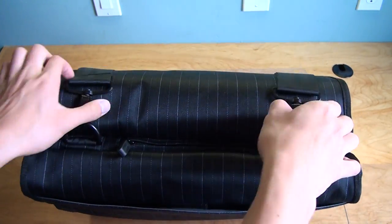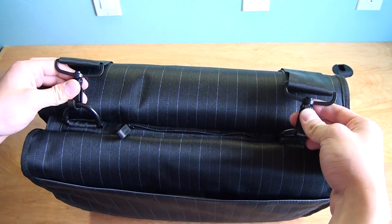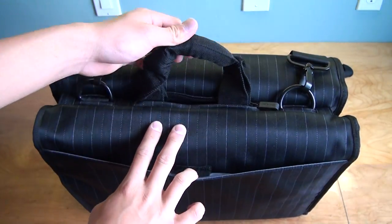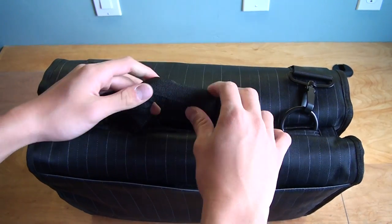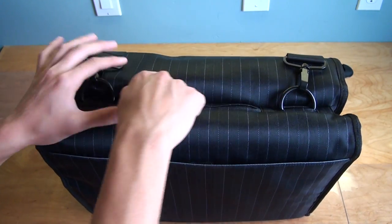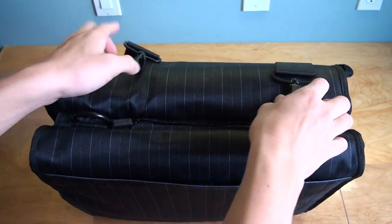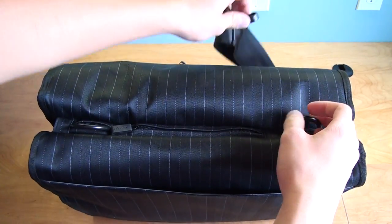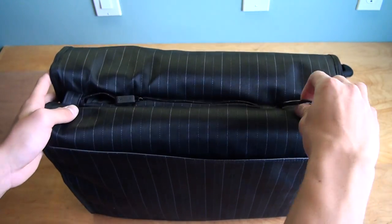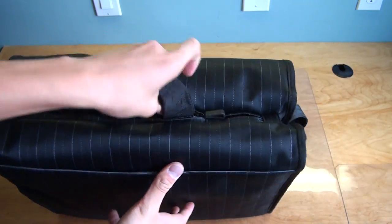On the top of the bag you have a shoulder strap which it comes with, and right here you have a hidden handle which you unzip to find — really convenient. One cool thing is that after you unclip the shoulder strap, you can take these rings and slide them into the bag so you can carry it around like a briefcase if you need to.